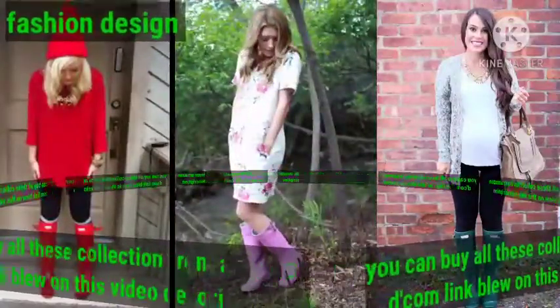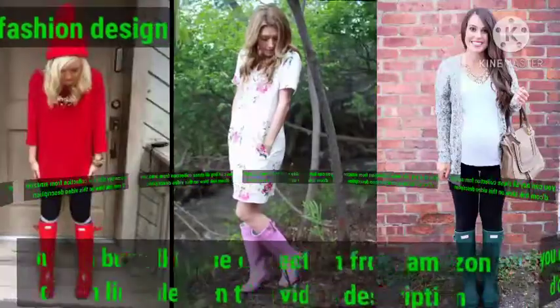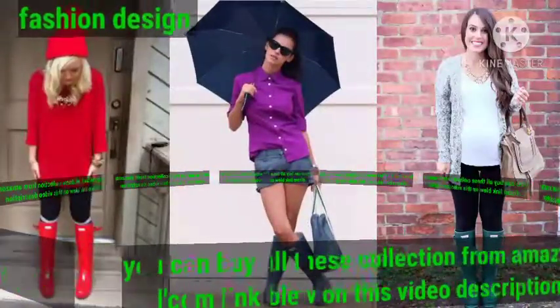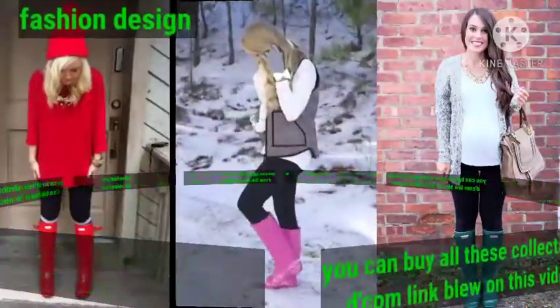I hope that you will be okay. By the grace of God, dear friend, welcome back to my YouTube channel Fashion Design. You are looking at the best beautiful collection of stunning rubber Hunter boots. These Hunter boot designs are very beautiful, stylish, and charming in color.